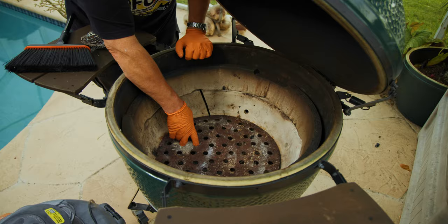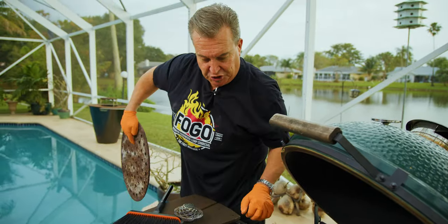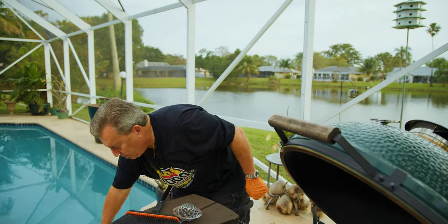That's better. Now when we pull this out — whether it's a fire basket or your kick ash basket — you're still going to have a bunch of coals at the bottom. So we're going to vacuum those out as well.